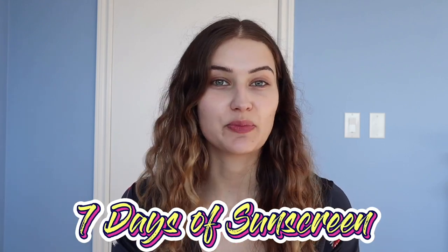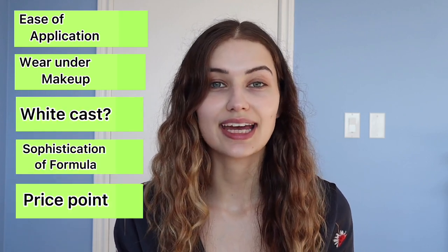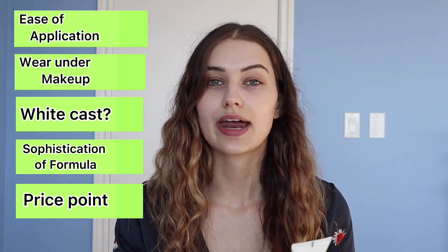Welcome back to day five of seven days of sunscreen. Today I'm reviewing the Purito Comfy Water Sunblock SPF 50 PA++++. I'm Sarah Palmyra and I love chatting about skincare, makeup, and all things beauty. My criteria for sunscreens are pretty simple: ease of application, wear under makeup, white cast, sophistication of formula, and price point.